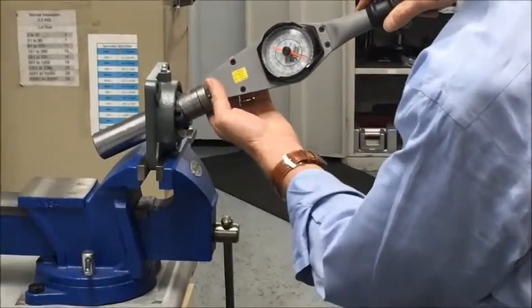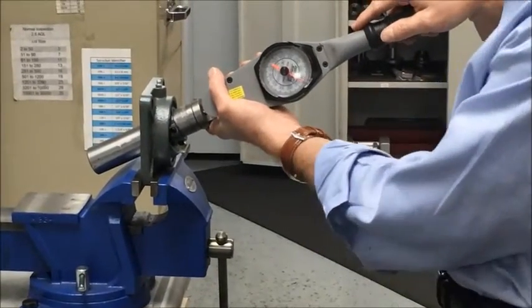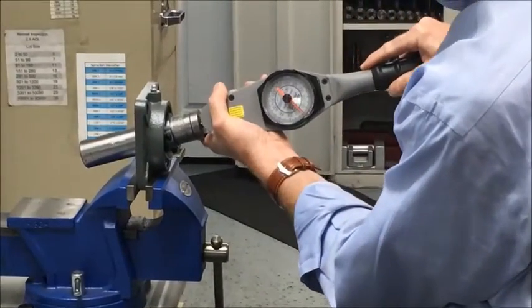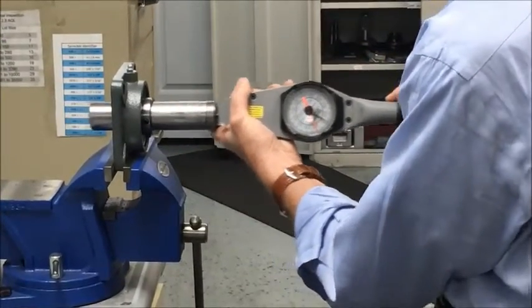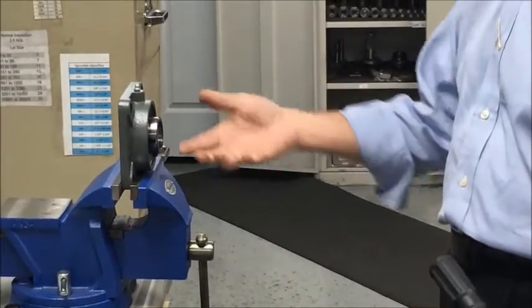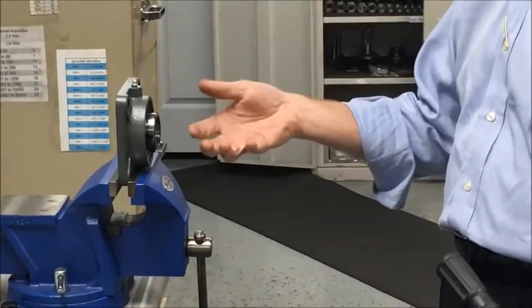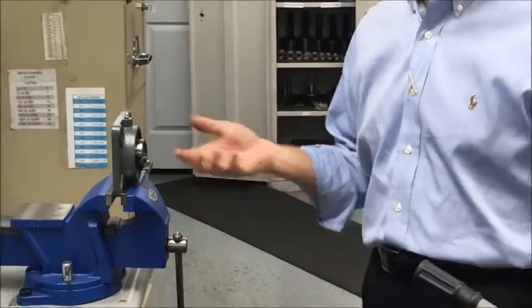I have a torque wrench and you'll be able to watch the torque as I swivel the insert into position. I am measuring about a hundred inch pounds of aligning that insert within the housing. The good news is that's very normal. If it's too tight, we can adjust it. If it's too loose, it can't chip and it won't.